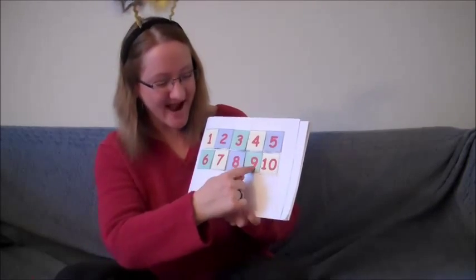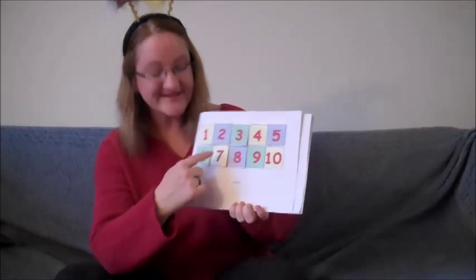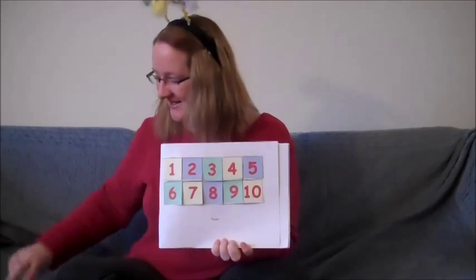10, 9, 8, 7, 6, 5, 4, 3, 2, 1. Happy New Year!